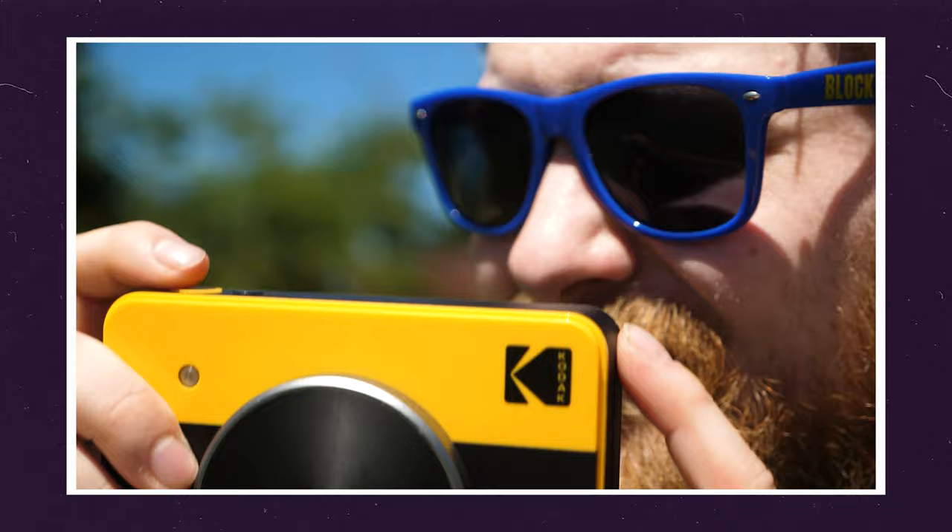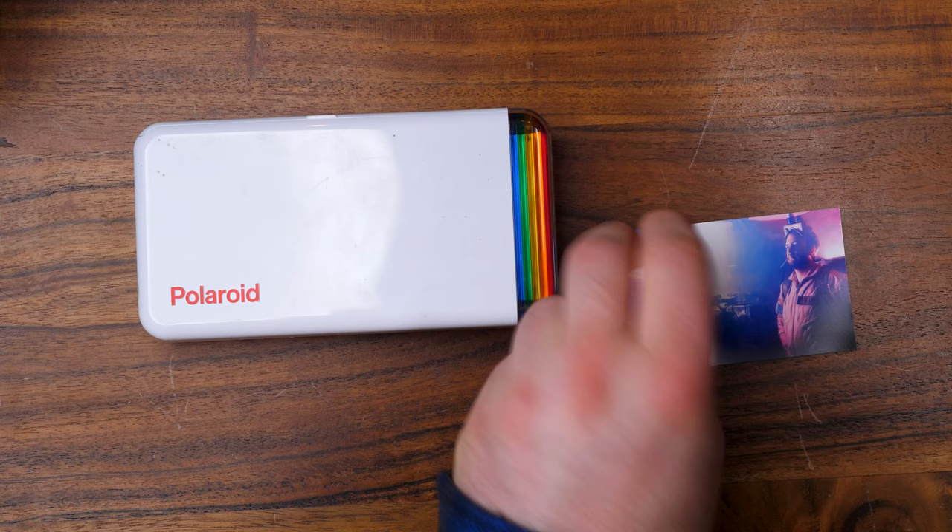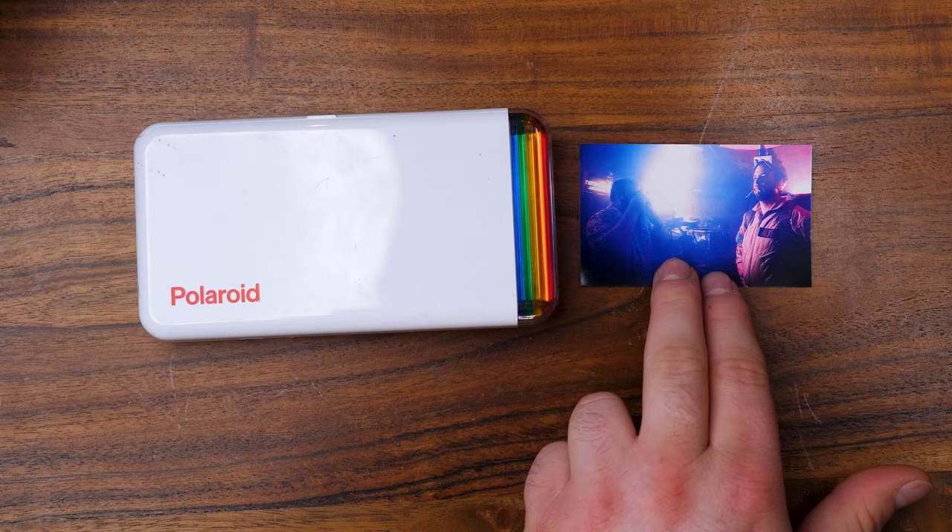Now this can't take photos itself — you still have to use a phone to do so. But what's really neat about this is you can print really large photos, 4x6 to be exact. The Polaroid High Print prints about the size of an instax photo — pretty small, but still pretty cool — and it's a sticker, which is really neat.